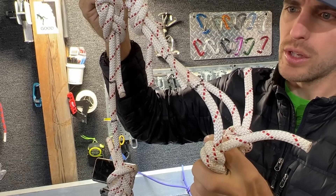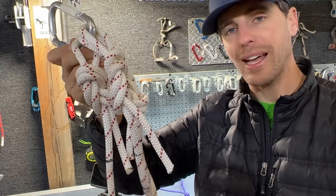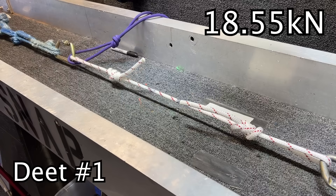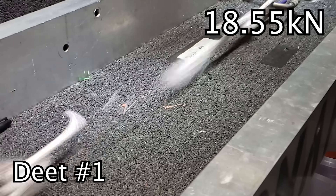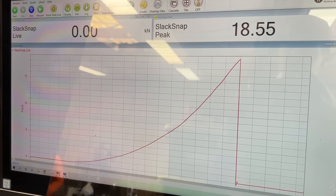It looks more dull. It's pretty hard to inspect a rope for a chemical like that. Maybe just don't store your ropes near batteries. I've broken the knot. Working the knot — 18.55. That's a boring graph.